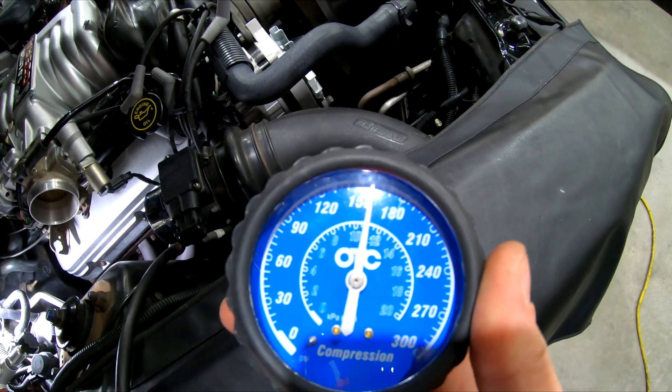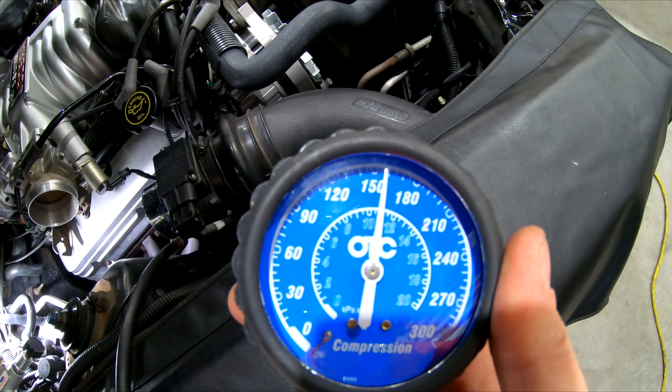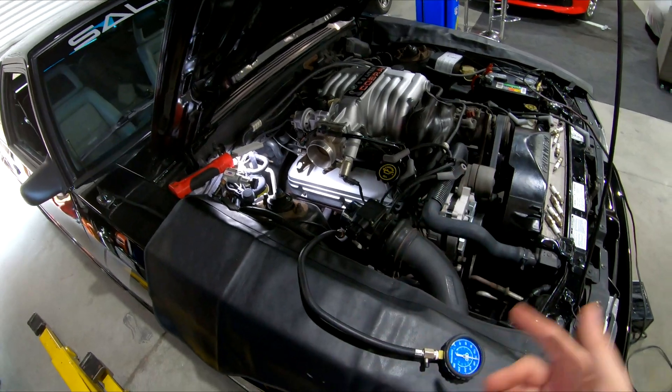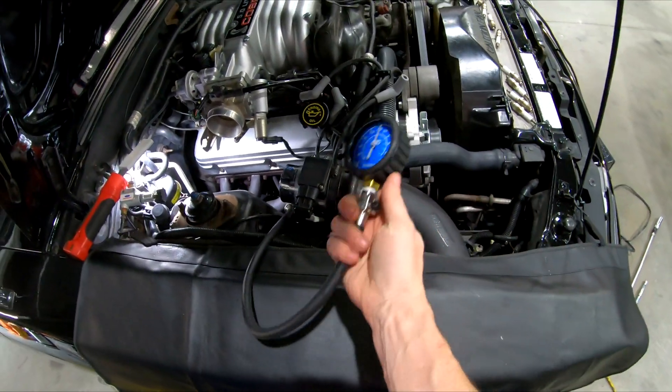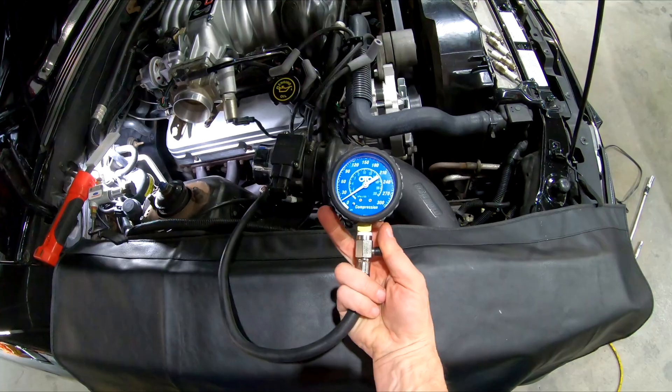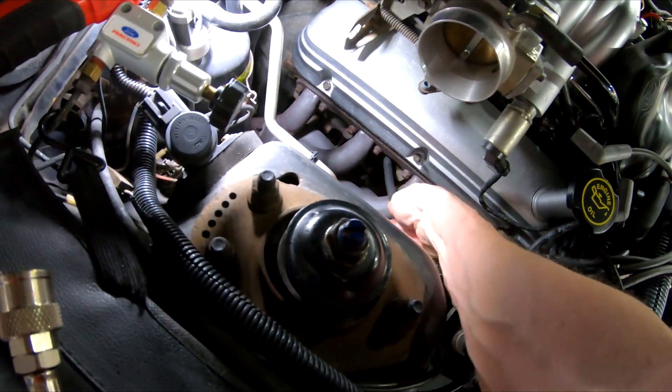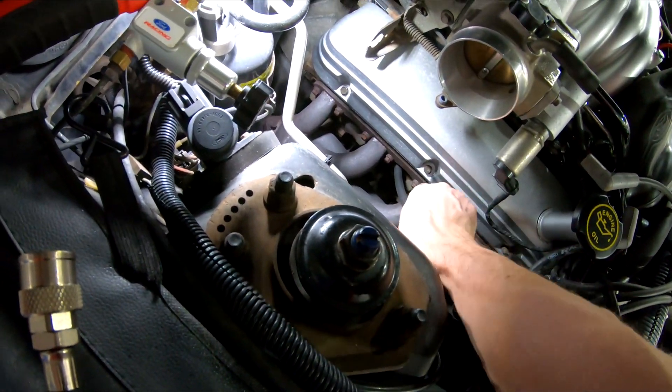On this car, eight to nine cranks is perfect. You can see this cylinder is reading about 158 pounds — right between 155 and 160. Everything has been around 155 to 160 from the driver's side to the passenger side. Once you get your reading, let the air out, unhook your quick adapter, and turn the plug out. This is our health check — making sure the ring seal between cylinders is consistent, head gaskets aren't leaking, and valves aren't leaking.